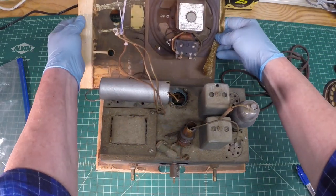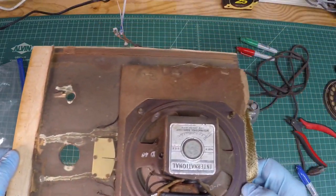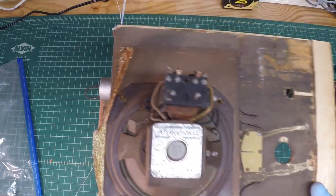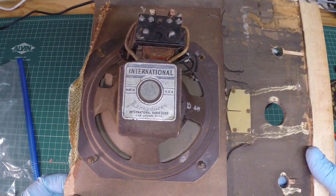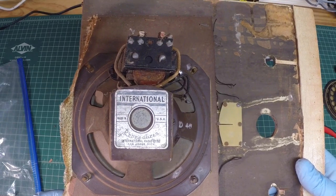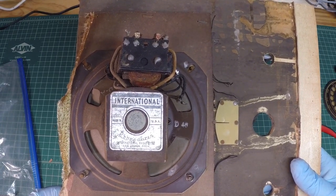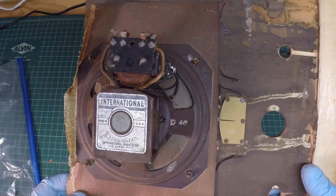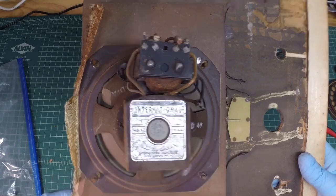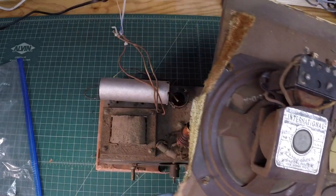That will be my documentation — I know the orientation of the speaker and the output transformer. Let me just take some cutters here and cut right above the tag. There we go. Here's a look at the speaker. It reads: International Made in the USA Reproducer, International Radio Corporation, Ann Arbor, Michigan. Pretty cool — we'll test all that out as well.